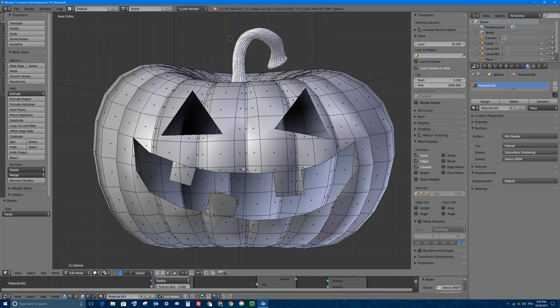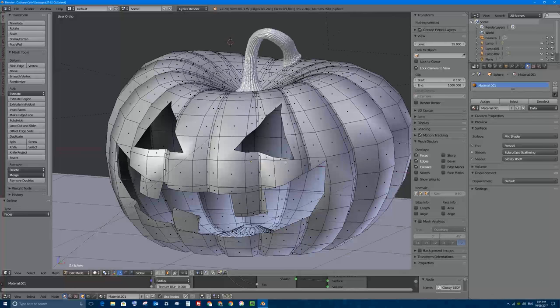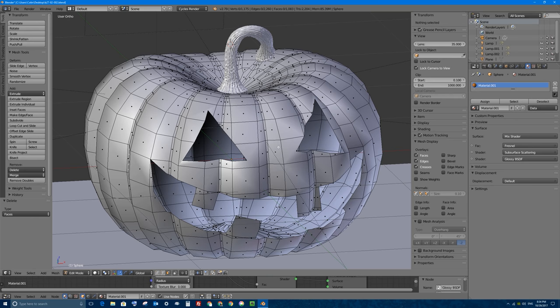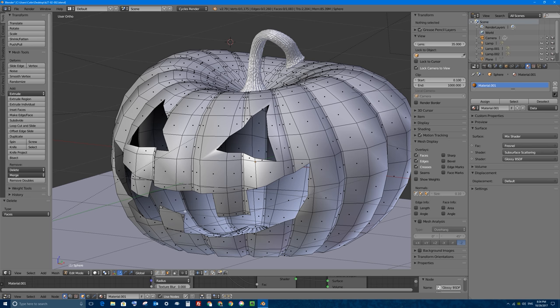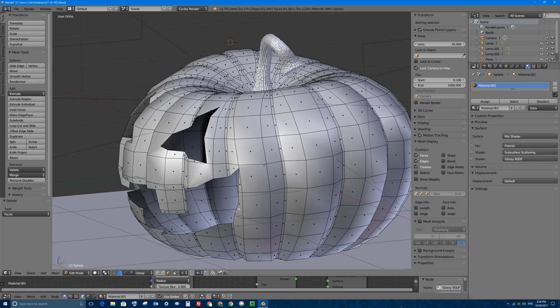And as you can see now, I have my face cut out. Hopefully you do a better version than me, and I would love to see your final results on my Facebook page. So we have a jack-o-lantern or a pumpkin with a face cut out of it. The problem here though, is that there is no thickness, no inner lip or wall inside of the pumpkin and there's no inside. So we need to fix that.